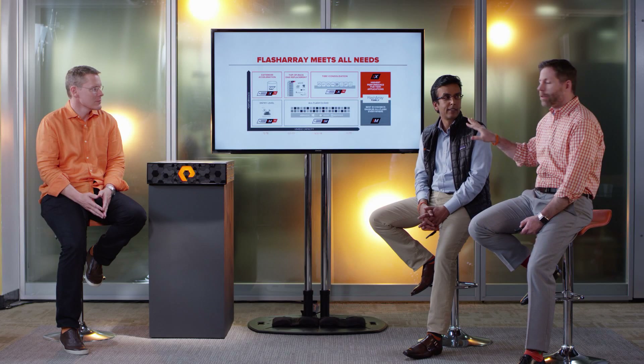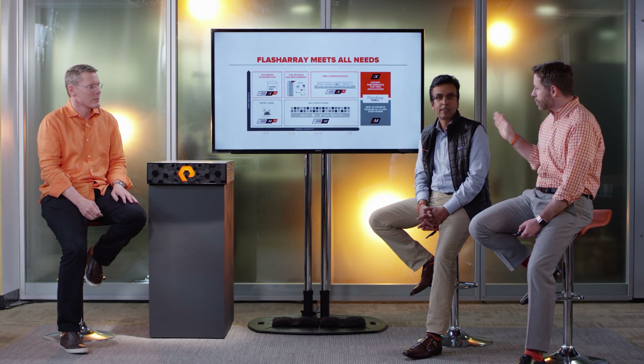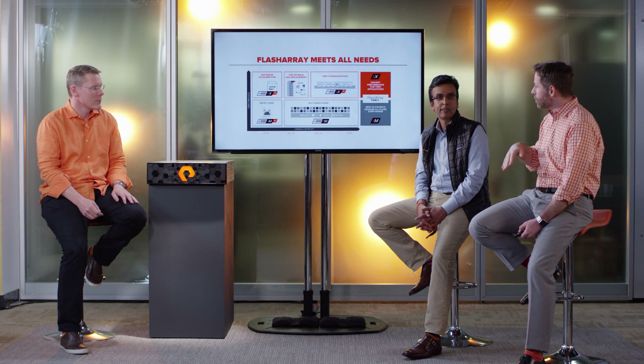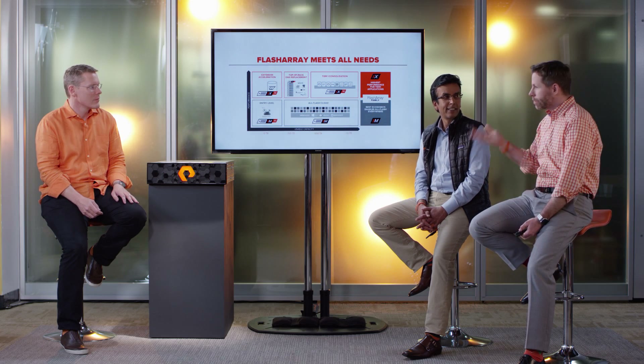Customers can start really anywhere on this picture. Typically they start at the lower end and scale. They can do that in the M family non-disruptively. They can go from M to X, just like we've gone across generations historically, because it's all the FlashArray family. Anywhere you get in is the right place to get in for you, and as your needs change, we're there to grow with you.